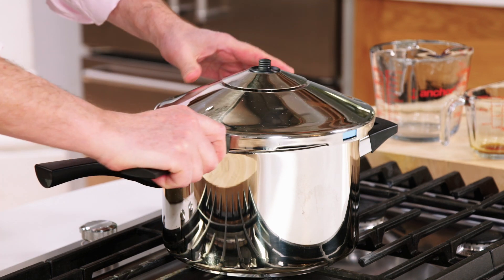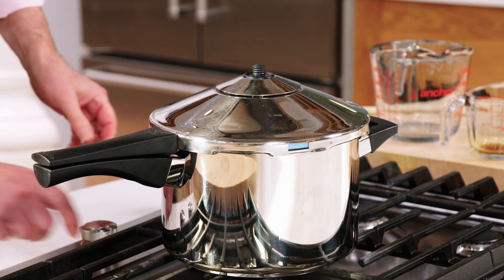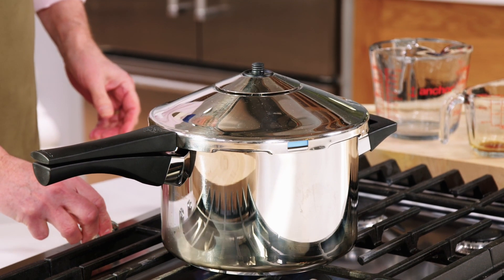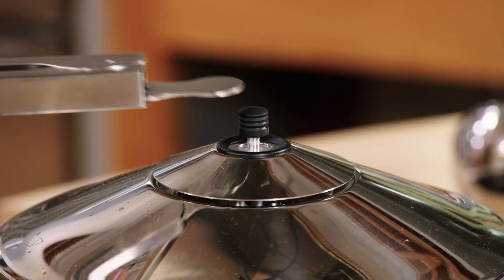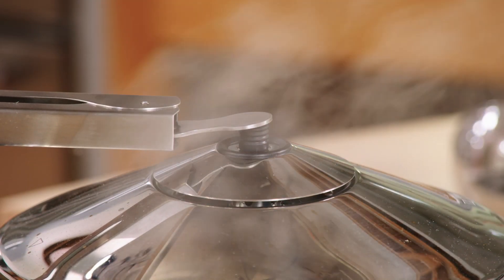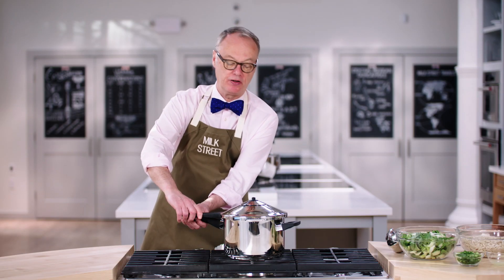So now I put the lid on and turn the heat to high. We're going to let this heat up — it'll take four or five minutes. We left this rest off heat for 10 minutes for natural steam release, then I press down with tongs on the top, and now we can take this off.